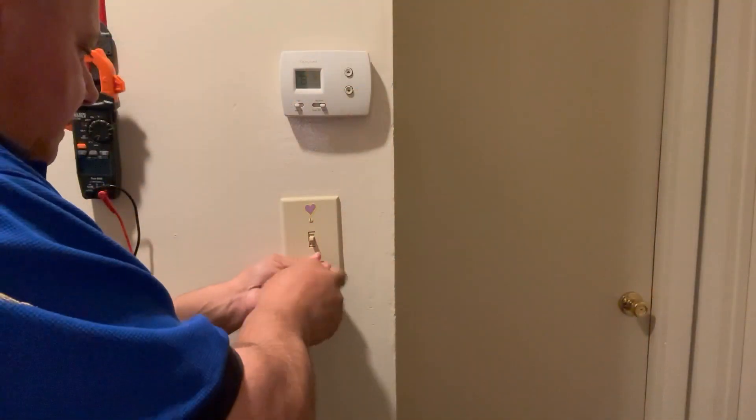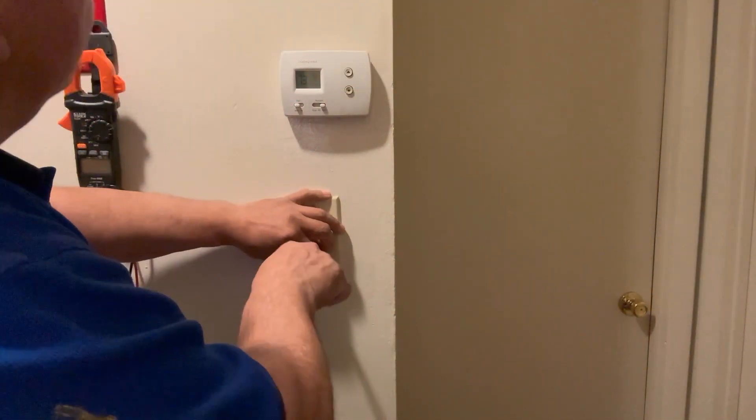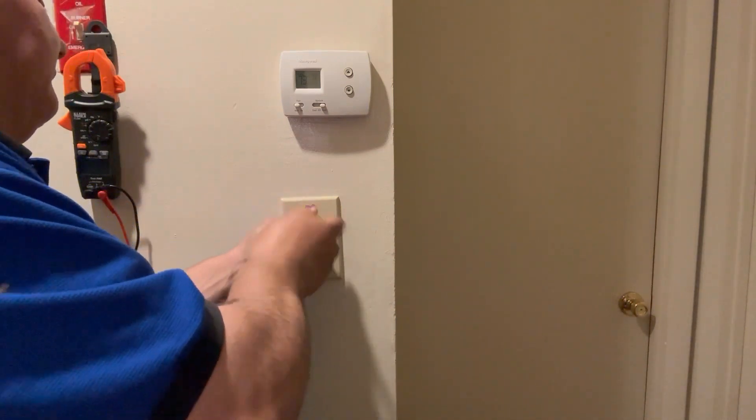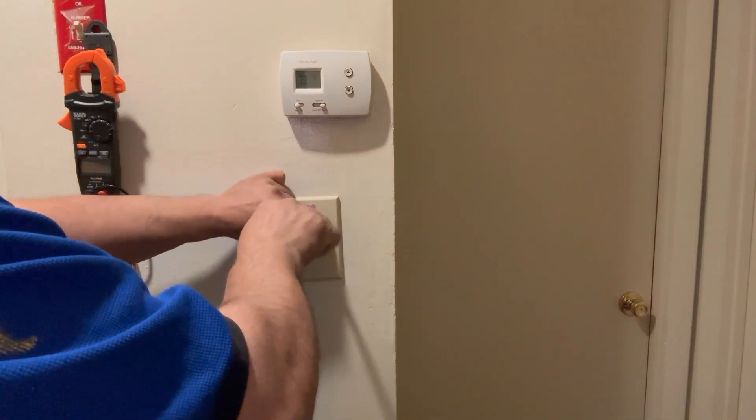On a new switch they connect on the down, and on the old switch the two were on the bottom. You guys will see in the video — let me know what you think. I hope you enjoy. Three-way switch, let's see what we got — hopefully we don't make the video too long.